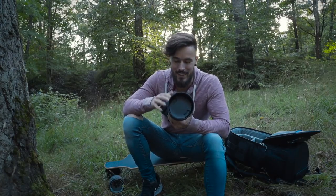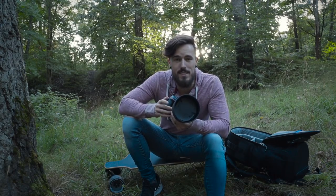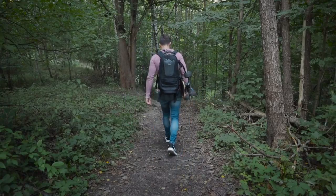This is the Sigma 105mm f1.4 Art lens and today I wanted to look at three different things. I want to do some nature shots, some portraits and some nighttime photos — hopefully that will include the stars. I'm gonna be shooting this video in three different parts. The first one being some nature shots, probably just one or two shots, maybe some leaves or something.